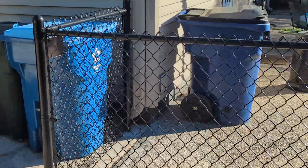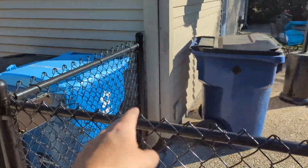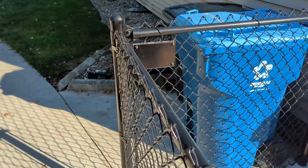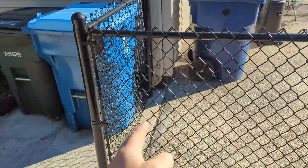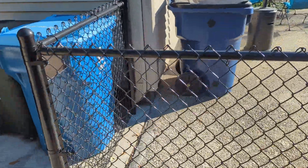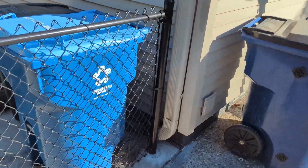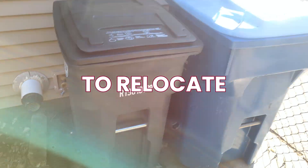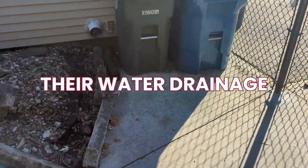The other thing we did for this homeowner — see this gutter kickout right here. It used to be a 90-degree elbow coming straight out. We went out, took the gutter match off, went out to the supply store, color matched the gutter, and got a flexible extension hose to relocate their water drainage so that it works well for their yard.